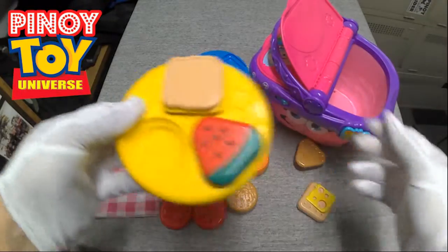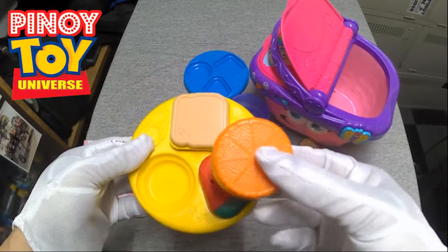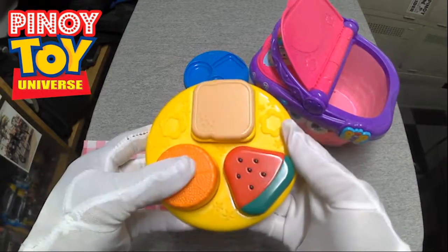Circle — round. Round, round, round. Can you find a circle?